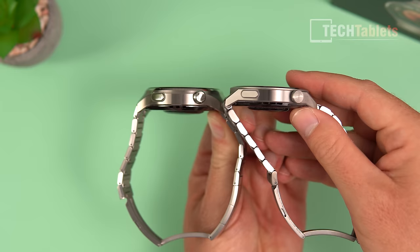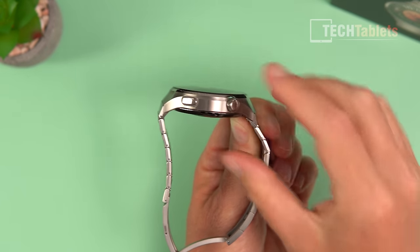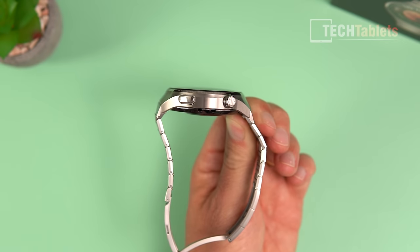The watch is slightly thicker than the previous model at 12.9 millimeters. This is because of the changes made to accommodate the eSIM and modems inside.